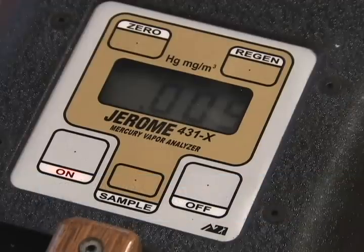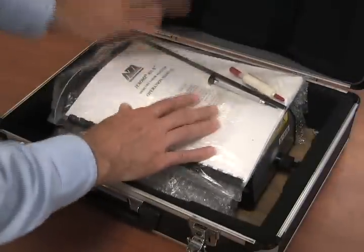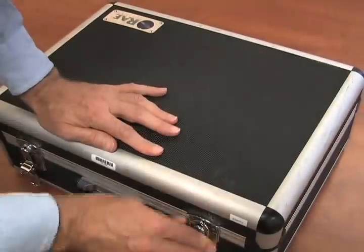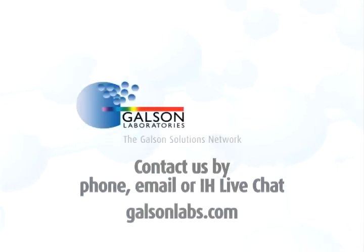When the survey is over, turn the unit off by pushing the on-off button. Remove the probe and repack for shipment back to Galson Laboratories. Questions? Contact Galson Laboratories by phone, email, or IH Live Chat. And access our extensive library of helpful videos at galsonlabs.com. Thank you.